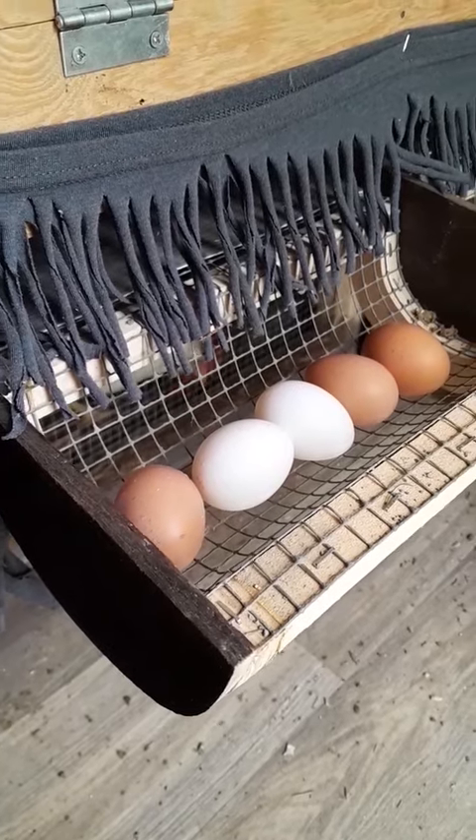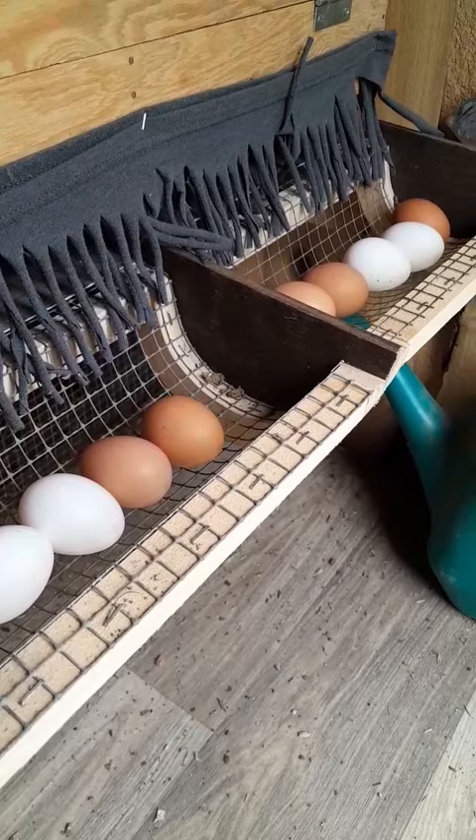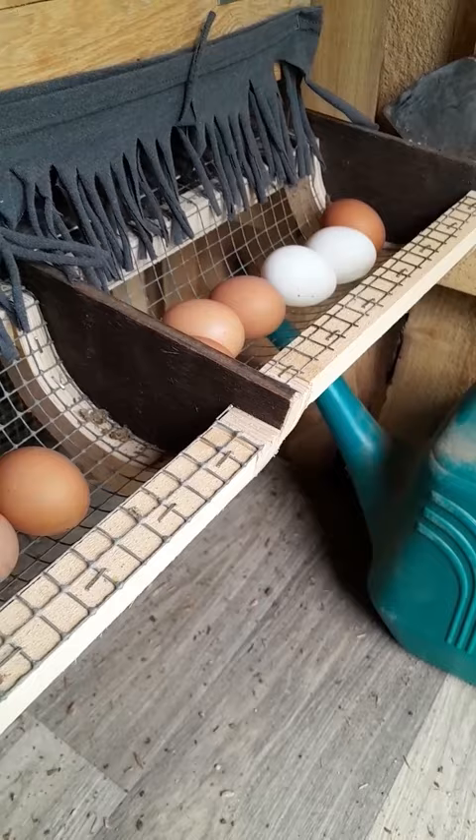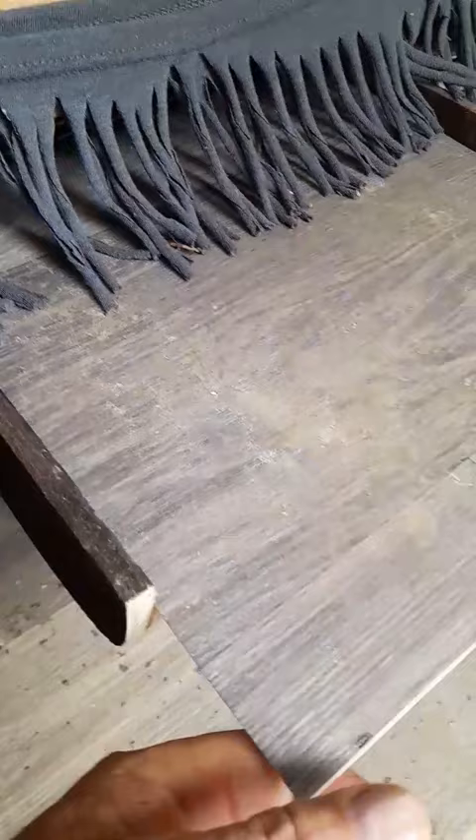Our egg roller is working good. We have about 11 eggs out of 12 chickens laying in those boxes, and as you can see, that's how they came out. I noticed they didn't like walking on the wire, so I put a piece of linoleum — we cut a piece of linoleum and laid it down.